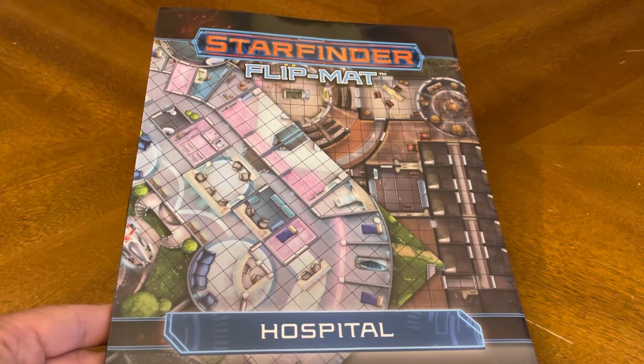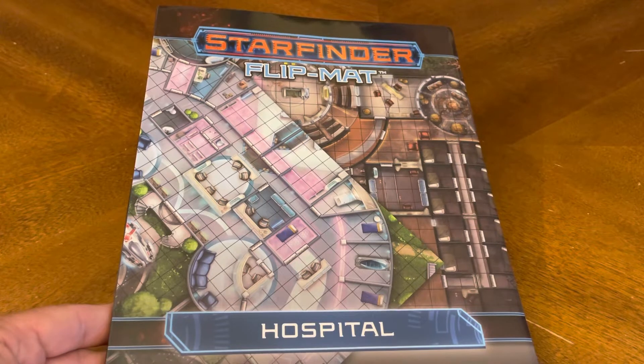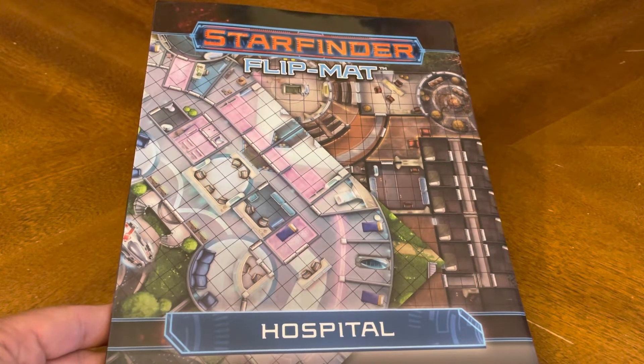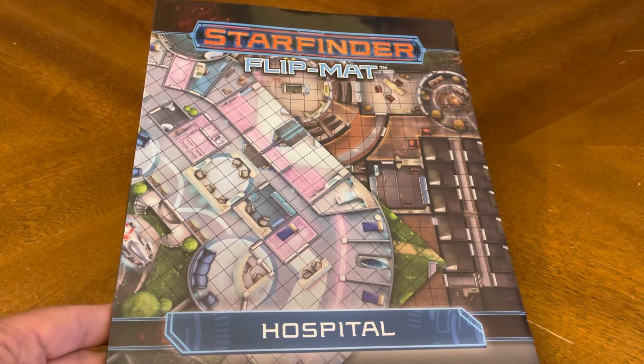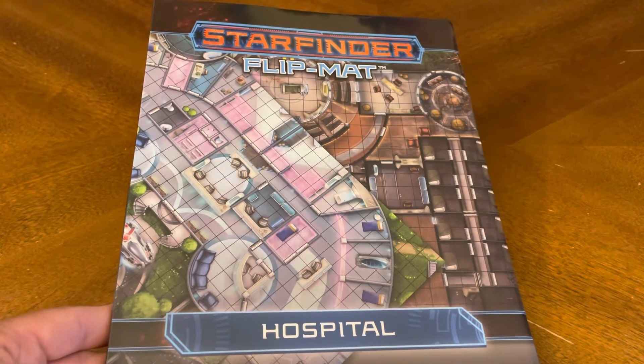Thank you for joining me for yet another unboxing video. Today we have more goodness from the Starfinder RPG system. We're talking flip mats, and we are going to take a ride to the hospital today.